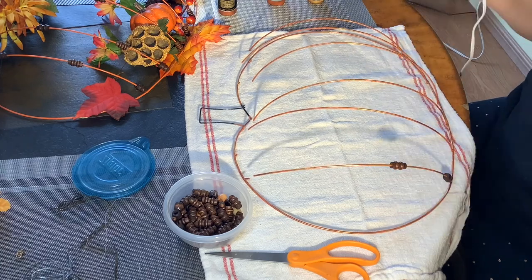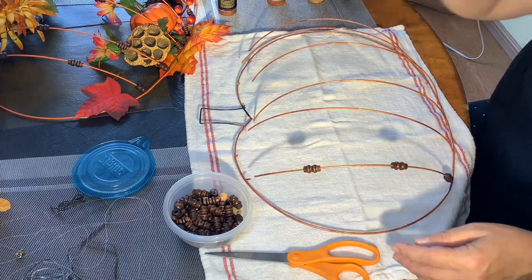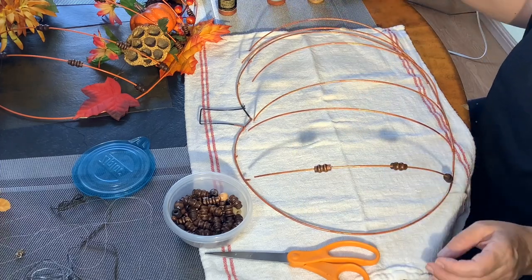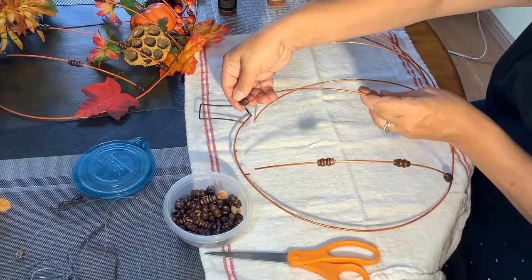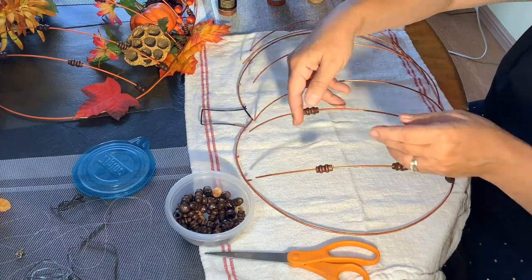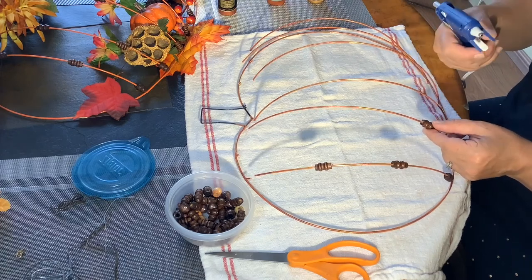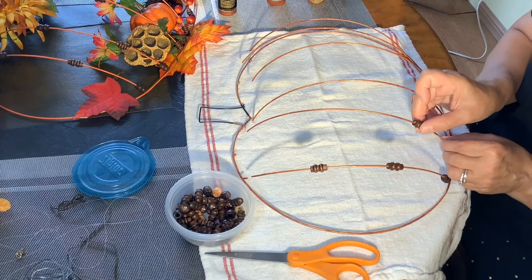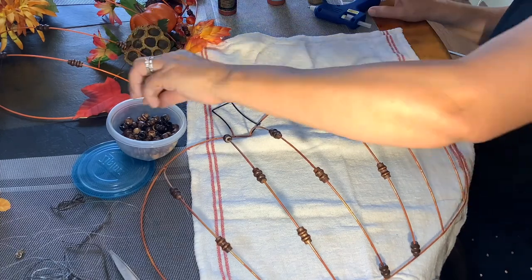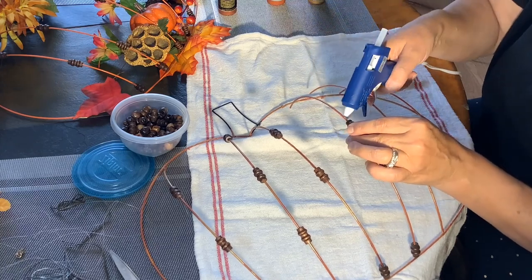I saw Liz Fenwick do this craft and she covered her frame with beads, but I really like what my mom did better — she just put a little bead here and there. So I just put a little dot of hot glue, pull the bead back over it, give it a little twist, and it almost hides the glue entirely. I drop one bead on the bottom of the frame — you don't even have to glue that one — and then I just kind of scatter them. I didn't want a perfect row across the pumpkin so it's just dotted with beads.